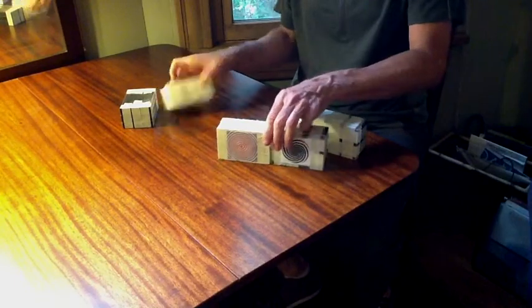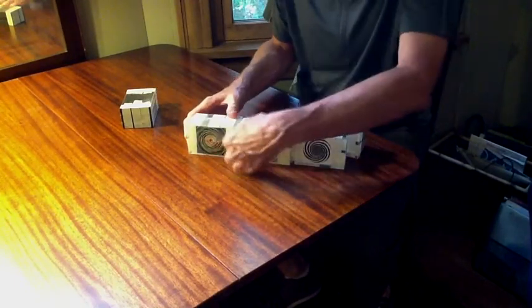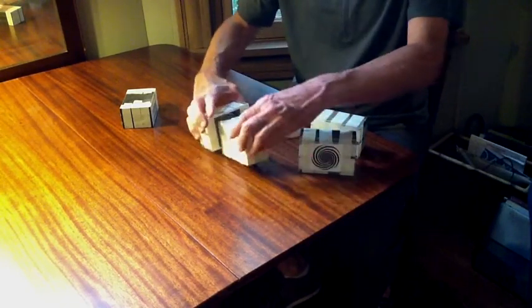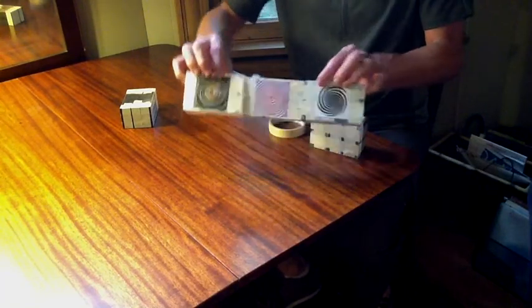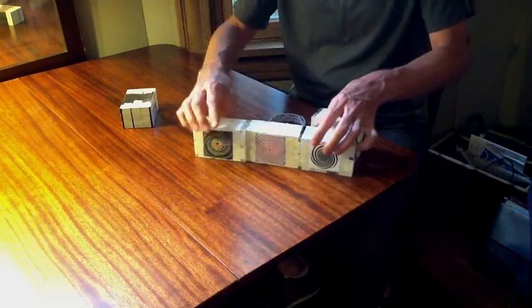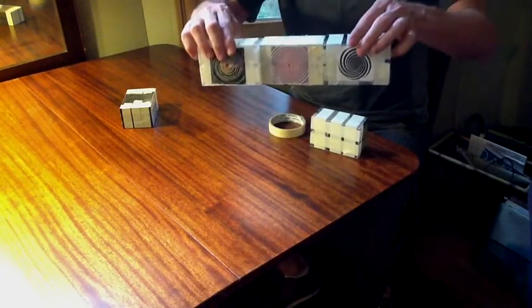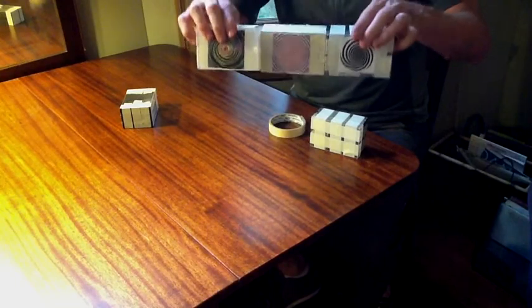I just printed them and attached with clear tape. It's alright if the clear tape's on this side. Although when you're first learning, you'll probably start banging into these and they'll get messed up. But it's just another way that you can use these to learn how to juggle and get some exercise, have fun, and use some of your artistic talents.